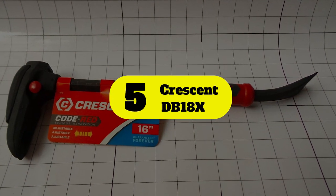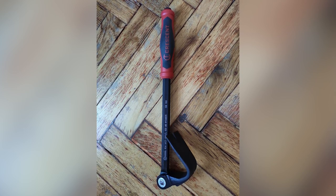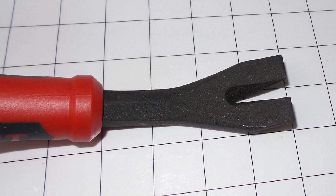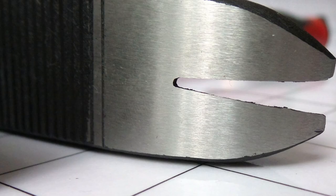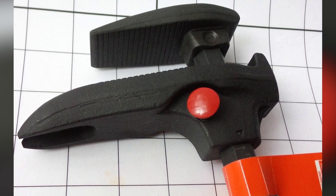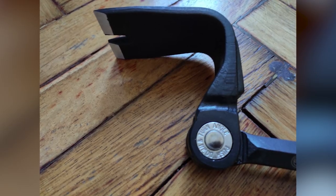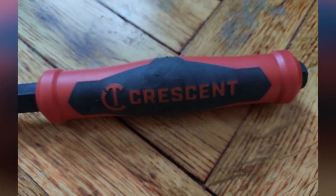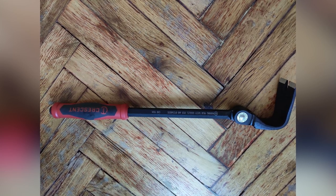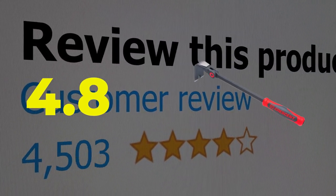Number five: Crescent DB18X. This heavy duty pry bar is great for DIY enthusiast projects or general home improvement tasks and demolition. An indexing head that locks in 15 different positions over a range of 180 degrees adds versatility and helps gain access to tight spaces. Chiseled flat edges and a beveled nail slot help it work as a nail puller. Along with a high quality black oxide finish, this pry bar comes with a comfortable and secure grip. A flat striking surface on the back of the head allows it to work as a wedge. Main features: anti-corrosion oxide finish, angled head with nail slots for great leverage. Customer review is 4.8 out of 5.